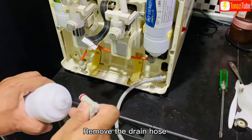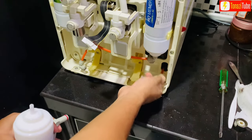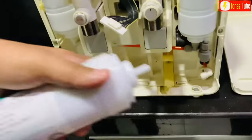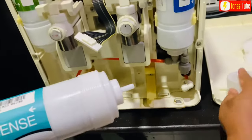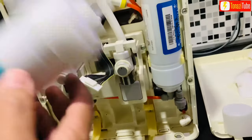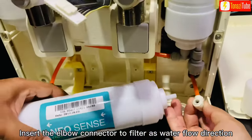Remove the drain hose. Insert the elbow connector to the filter as per water flow direction.